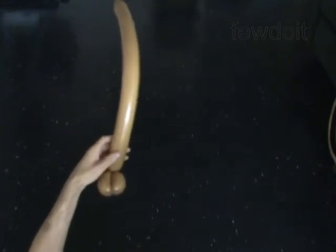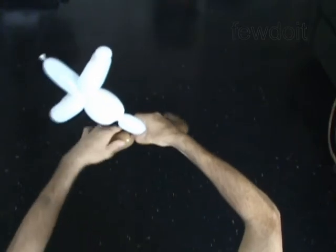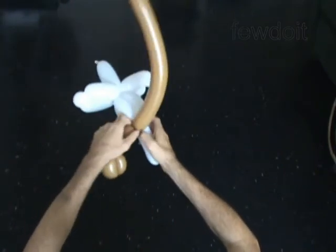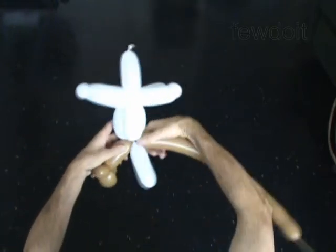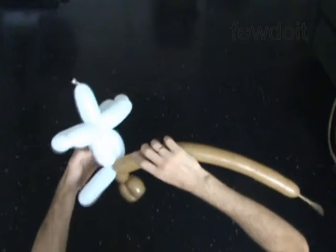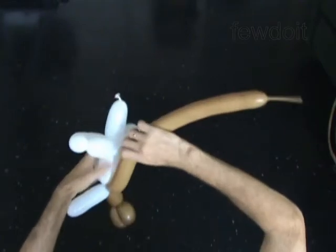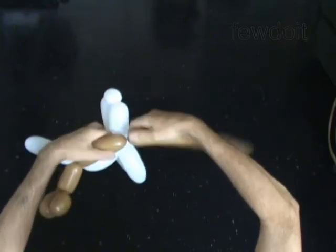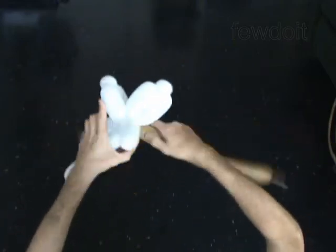Now we will make the left and attach it to the body. Twist the fourth 4 inch bubble. Lock the free end of the fourth bubble between the body and the tail. Twist the fifth 5 inch bubble. Lock the free end of the fifth bubble between the body and the neck.